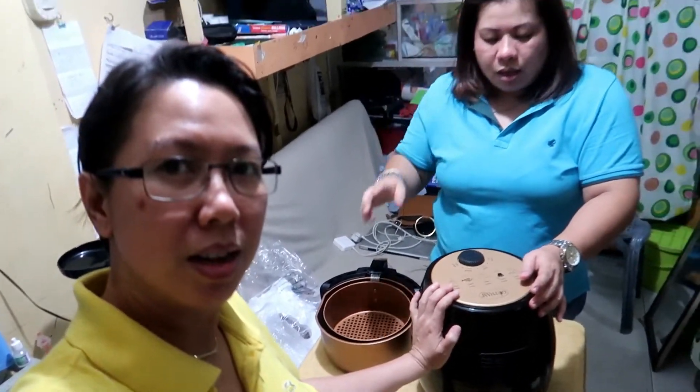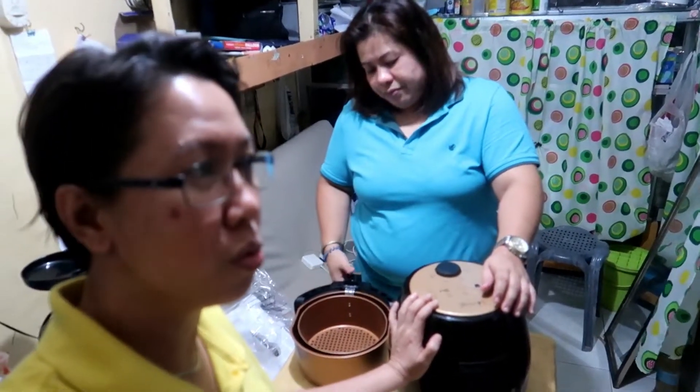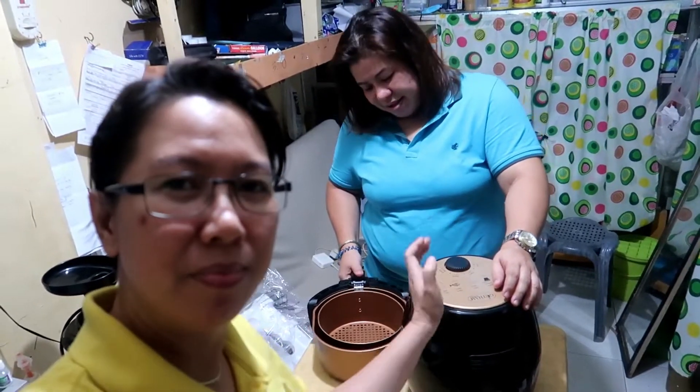That's it, that's all guys. Thank you for watching. Please watch out for our next video for the cooking demo. We're going to use this next time we have the vlog — we're going to cook French fries and fried chicken. Ciao! Bye! Hasta la vista.